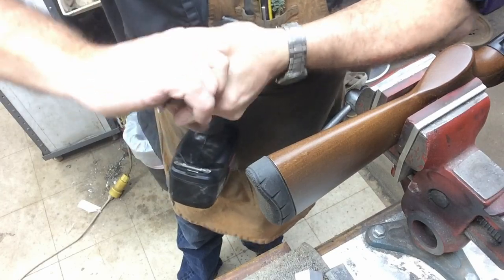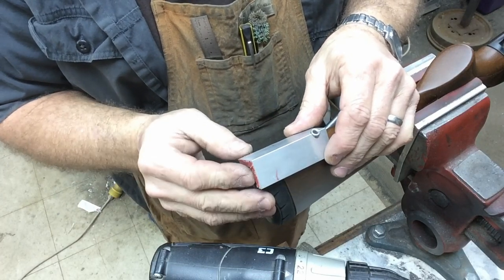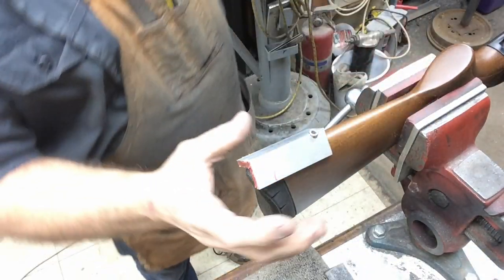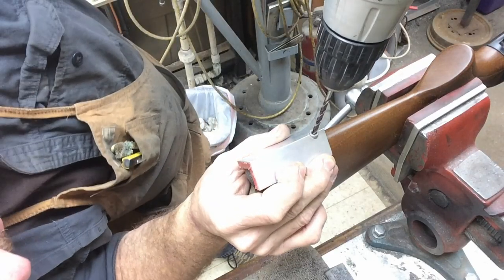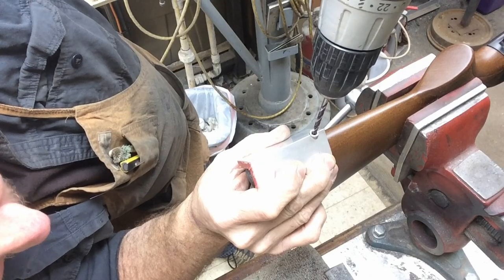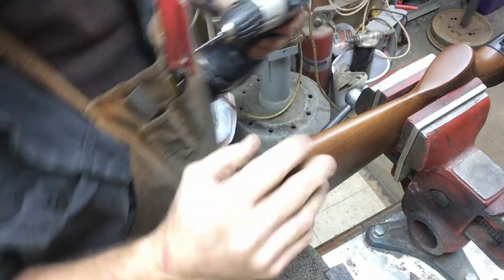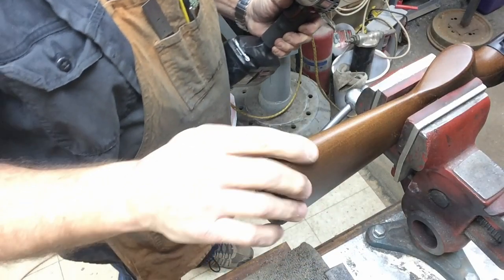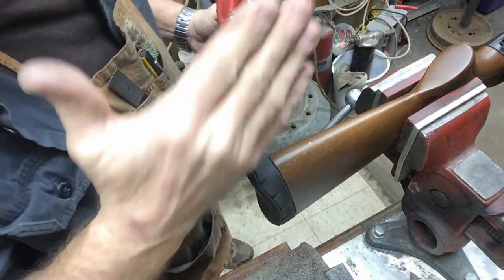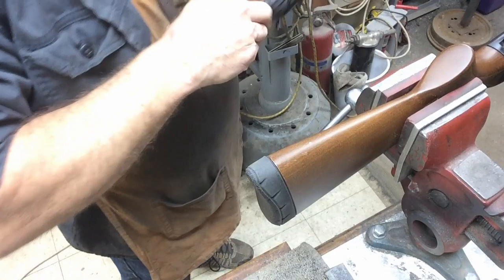A cordless drill works real well to install these. You're going to set your jig at two and a half inches up to where your hole is — it doesn't have to be exact, but you don't want it way off. When they put them down here an inch from the back end, that's why it's wrong. Set it up there, eyeball it for center, and sight right down the rest of the gun and the stock. Stocks will vary a little bit with cast-in, cast-on, or cast-off, which can kick the stock over, so they don't always align when you sight down the gun.